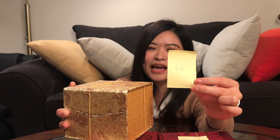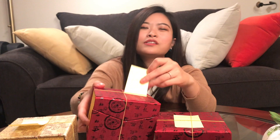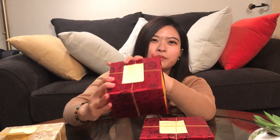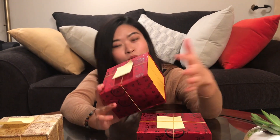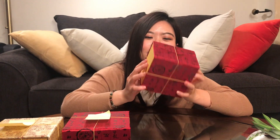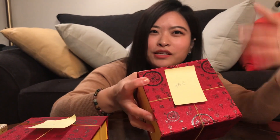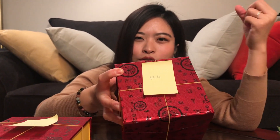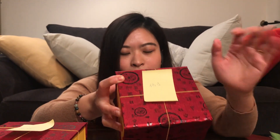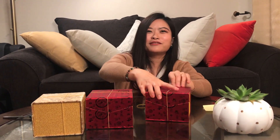Every teapot has a particular name and a particular history behind it. This Chinese character tag tells us which one it is. The xi shi teapot might be the most commonly used teapot and is perhaps the best choice for beginners. Later I'll make videos introducing each one — their characteristics and the historic stories behind them. Alright, let's open them!